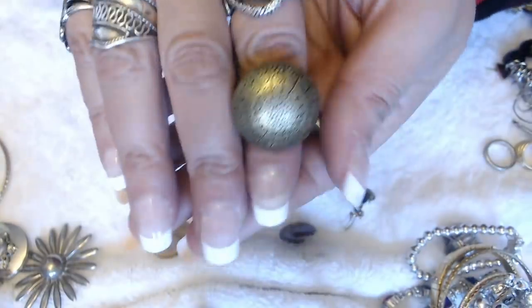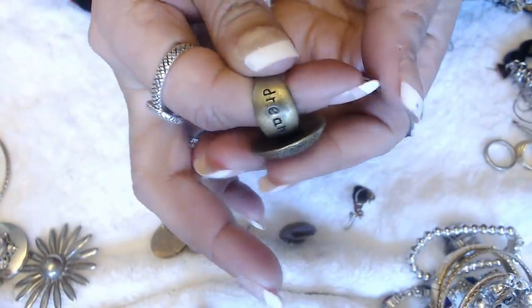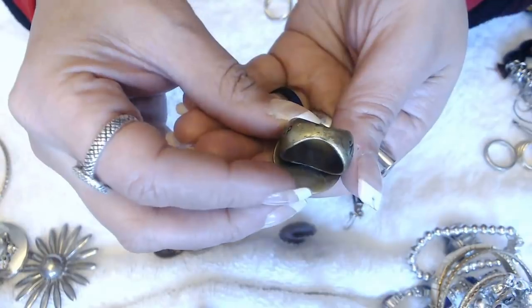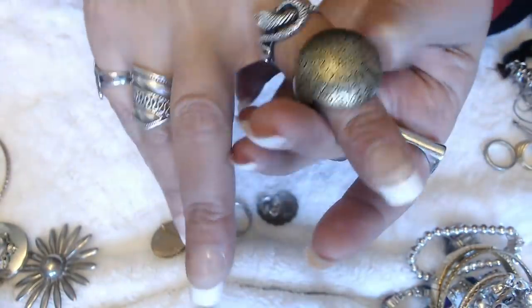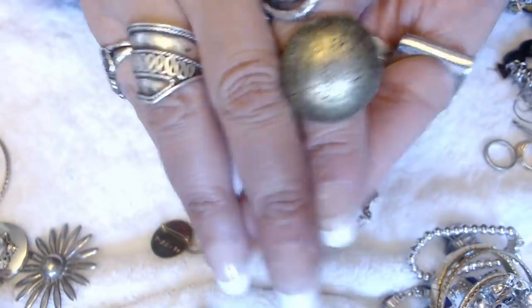We have a brass ring here — this is unusual. Look at the sides, how wide they are. It says Dream on this side and Wish on this side. Look at the back — isn't that interesting? I've never seen one like this. I almost broke the cat — this is so fun, I like this.